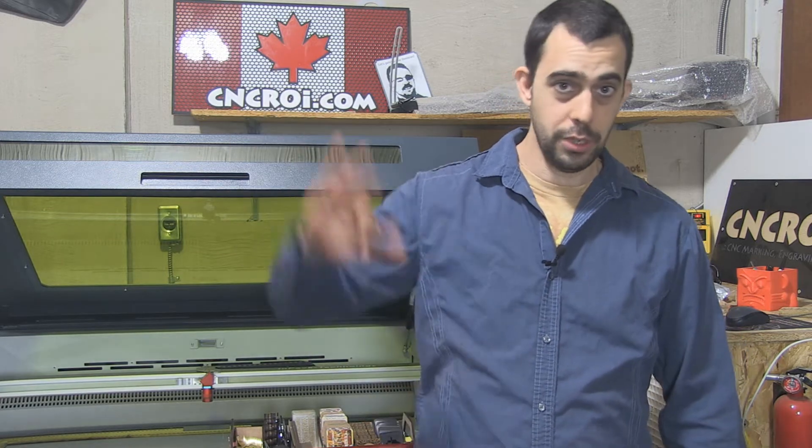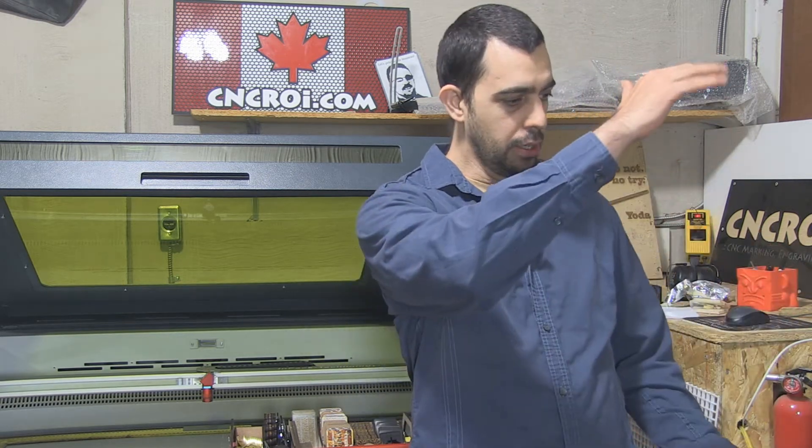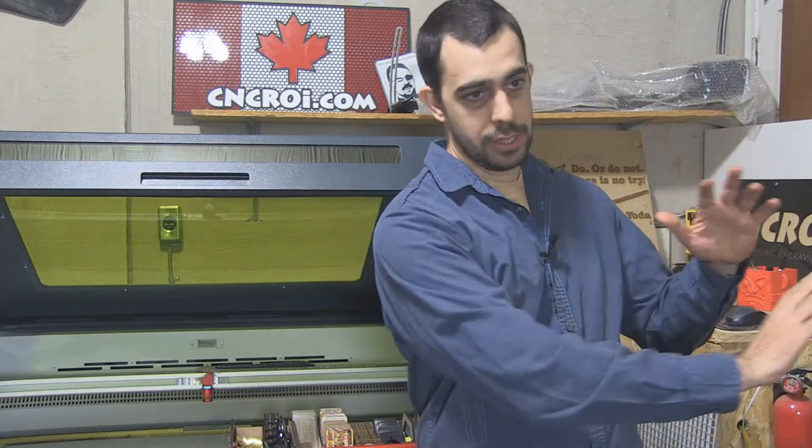We also do custom fretwork for a lot of other industries that aren't really related to millwork — they just like the design aspect of it. From making custom window shades for architectural firms to things to cover a wall in an office where you still sort of see through it. Let's take a look at the fretwork being done with our Austrian CNC laser.